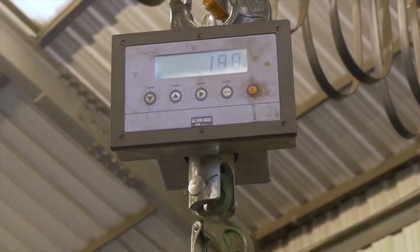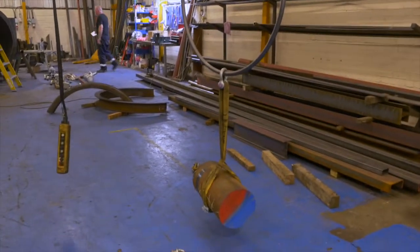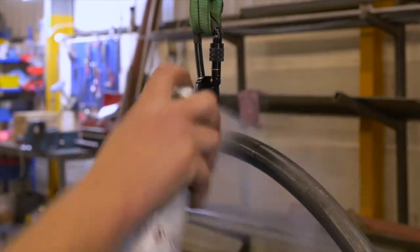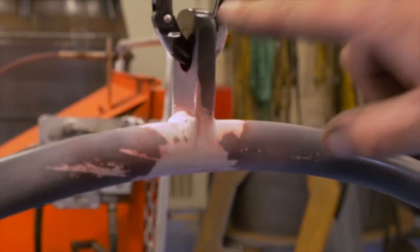The weight is attached at the weakest part of the hoop — the centre lower section. Weight is then applied and the hoop is watched carefully to see how it performs over a predetermined period of time. A special dye is sprayed onto the hoop, allowing the test team to see how the hoop's welded areas perform under load.